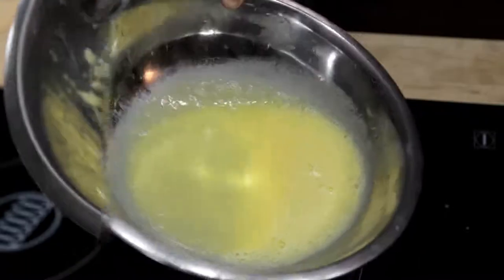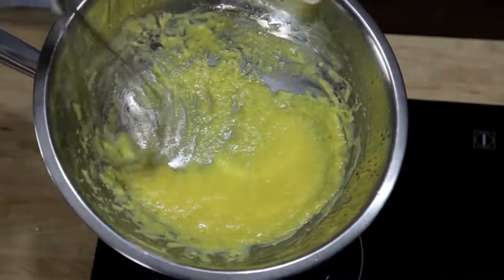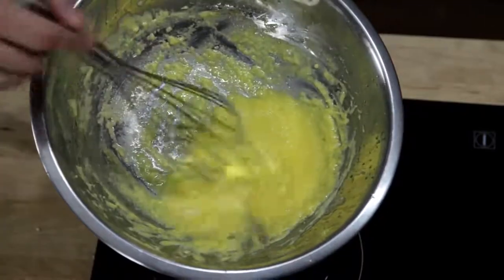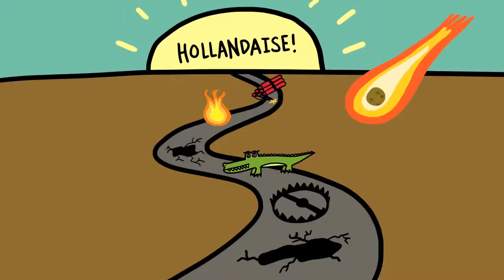If you don't cook your eggs enough, it won't thicken properly, but if you cook them too much, you end up with broken scrambled eggs. The fact of the matter is, if you want to learn how to do it the traditional way, the road to perfect hollandaise is paved in broken sauces.